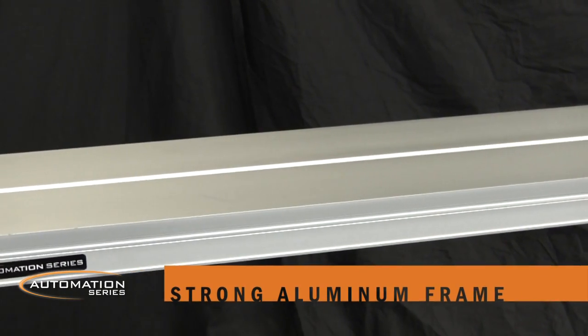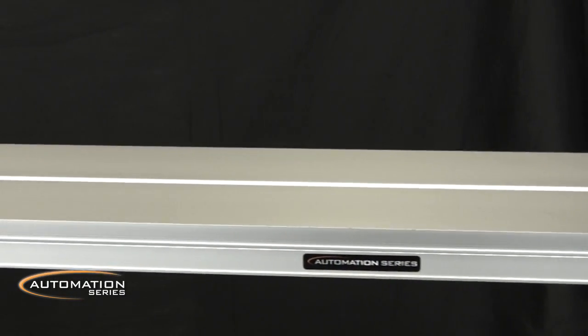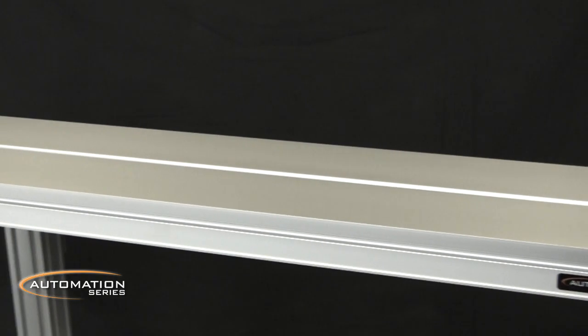They're built on a strong, single piece aluminum frame that resists twisting, the most common reason for belt tracking issues in competing conveyors.